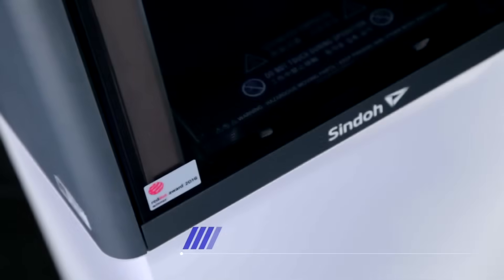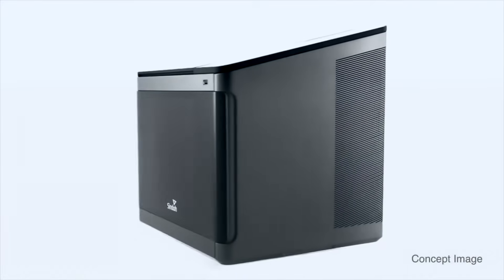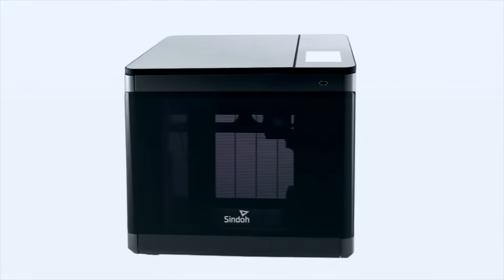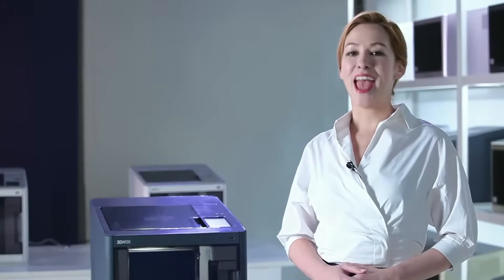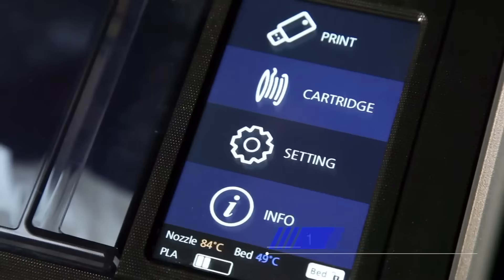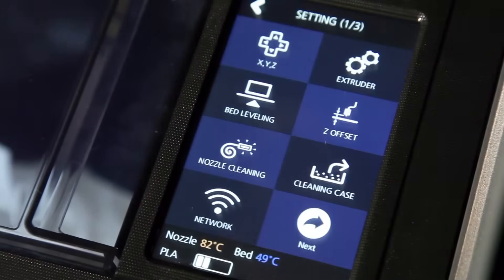The DP200, a Red Dot Design Award-winning printer, has an enclosed space for printing. The enclosed space improves output quality, reduces noise and smell, and features a luxurious look with its elegant production design. The 5-inch LCD screen is designed for convenient control over the DP200's functions.